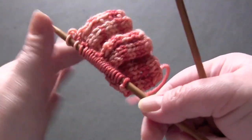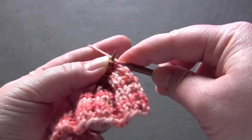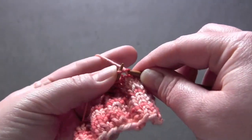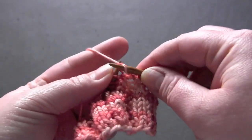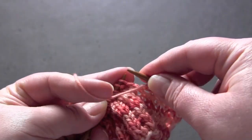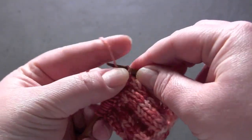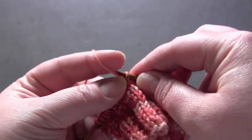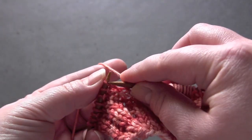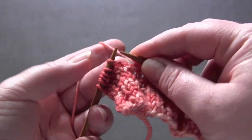For row two, you start by knitting five stitches. Then the repeat is knit one, purl one, knit six. So you knit one, purl one, knit six.